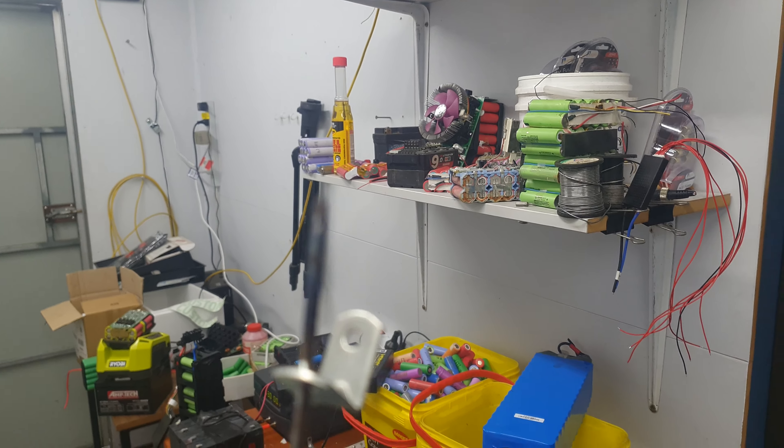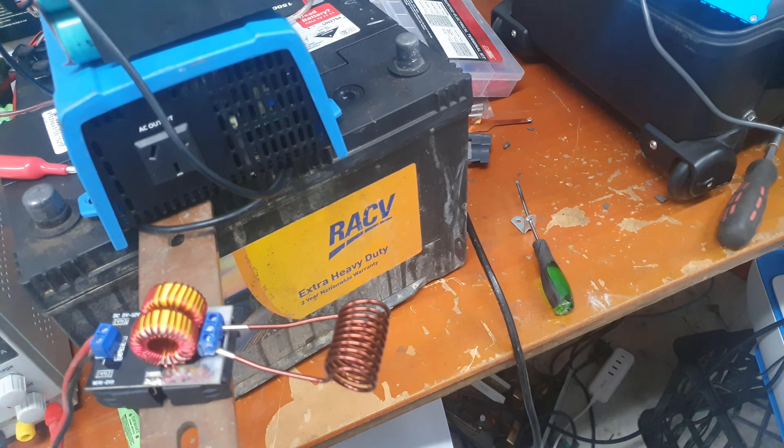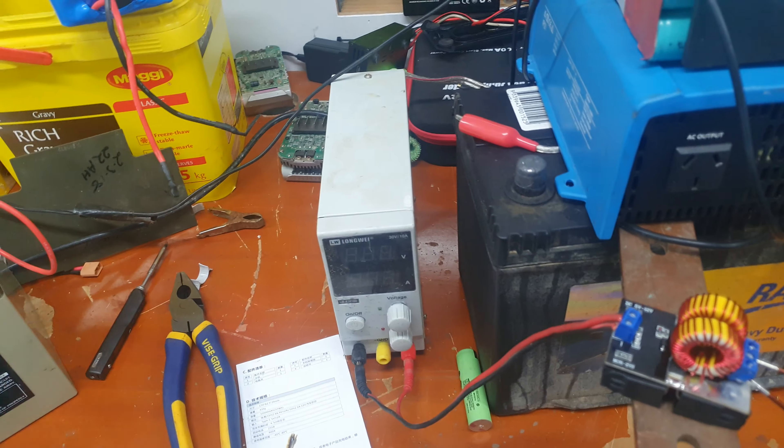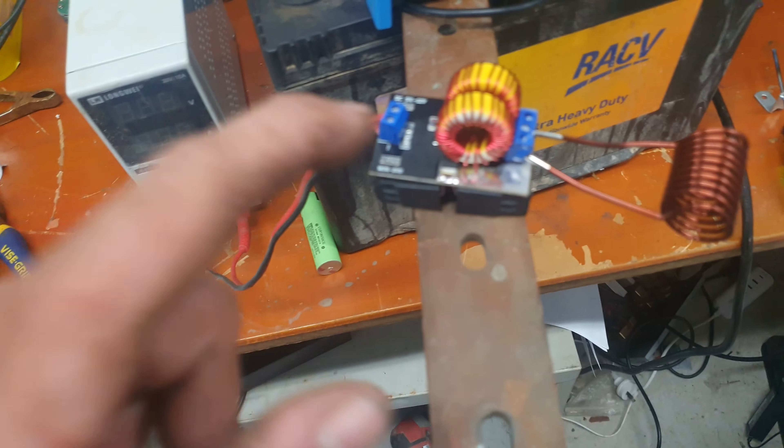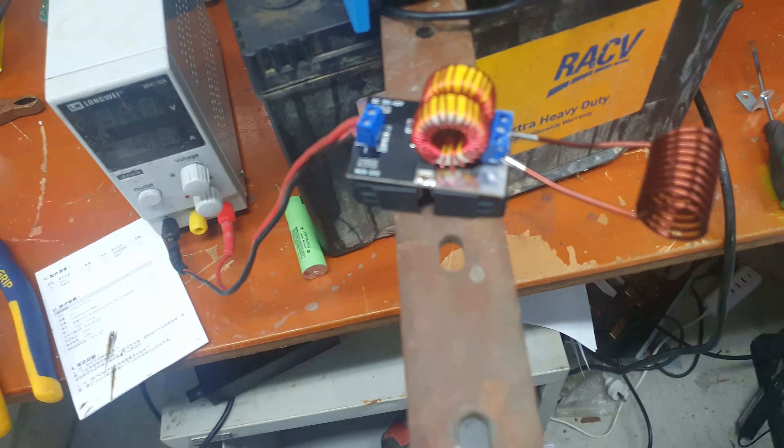Let's see if we can... on the concrete, it's the safest place for that. Let's go something a bit bigger - a screwdriver. 5 amps, 6 amps...